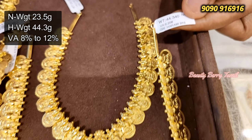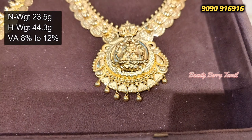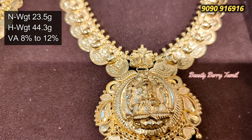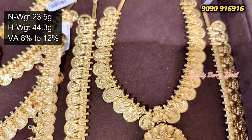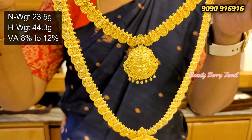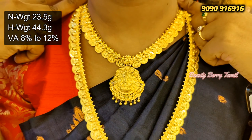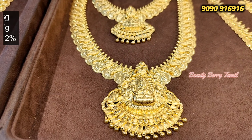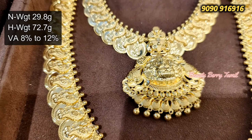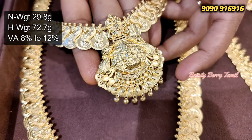This is the 3-layer necklace. The 6th layer necklace is 44 grams. You can also use the 3-layer necklace. If you have a wedding set, you can set it away. If you have a 2-set necklace, then you can look a lot. This set — the necklace is 29.8 grams weight and the harem is 72 grams weight.